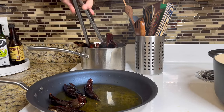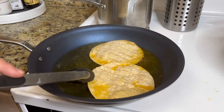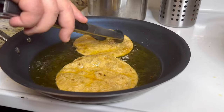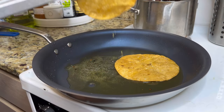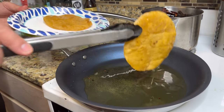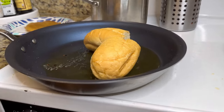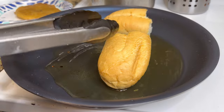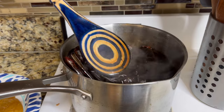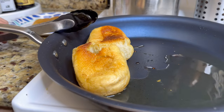Once the chiles are fried and soaking in hot water, we start frying up all the other ingredients. First, the two corn tortillas — we fry them basically until we have tostadas, about two to three minutes per side. Once the tortillas are crispy, drain off the excess oil. Then we fry up a bolillo — basically bread for torta. This is optional, but I had it and wanted to use it. Fry it until it's golden brown all over, about four minutes.